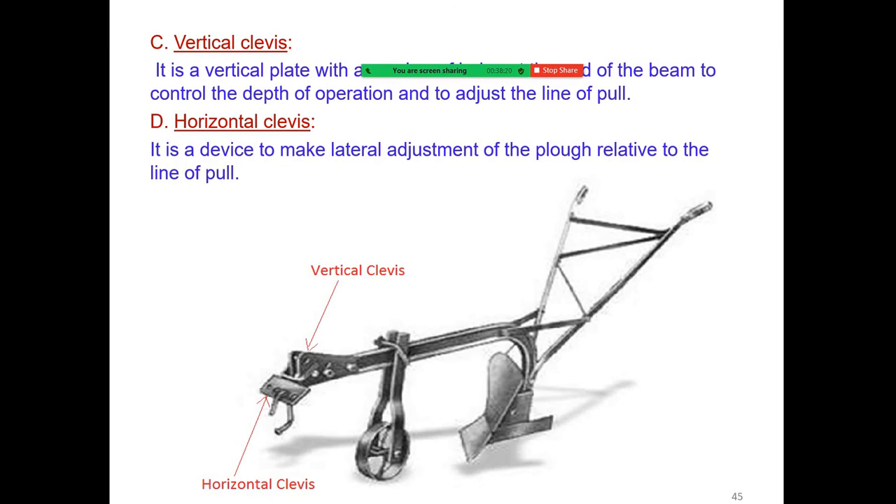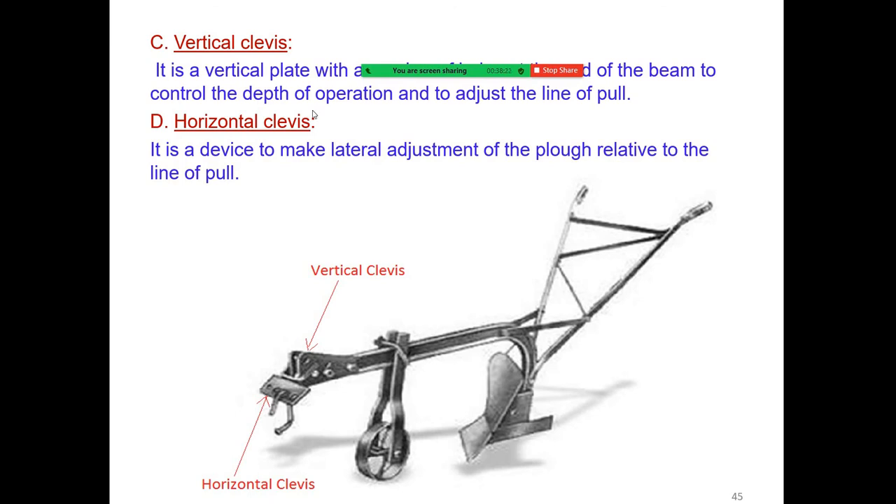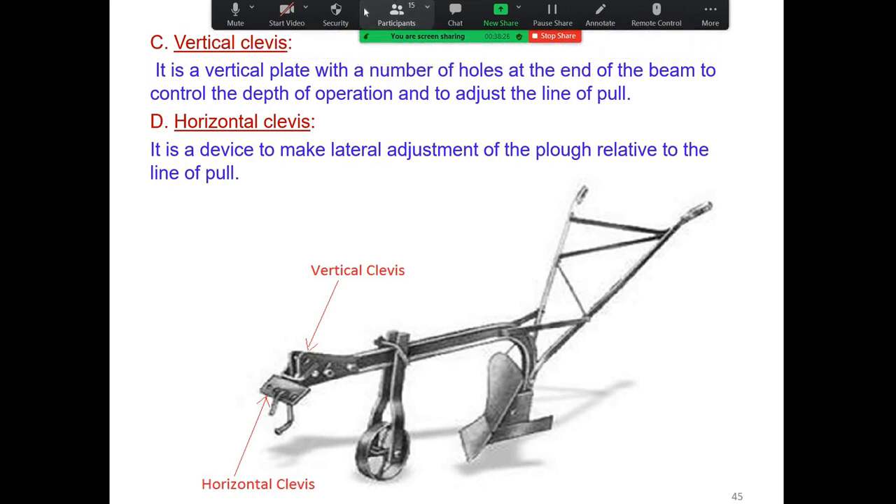The vertical clevis is a vertical plate with a number of holes at the end of the beam used to control the depth of operation and to adjust the line of pull.